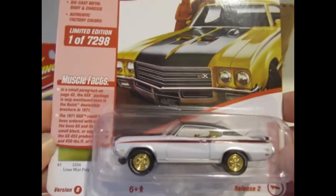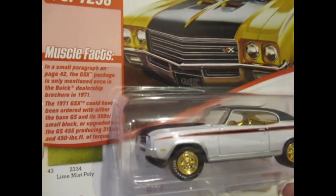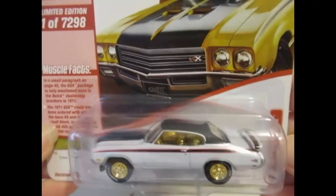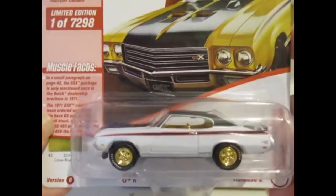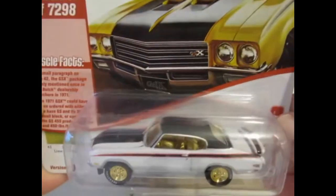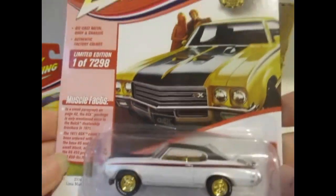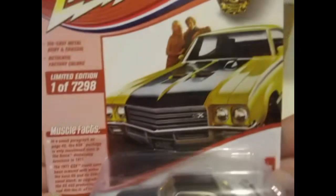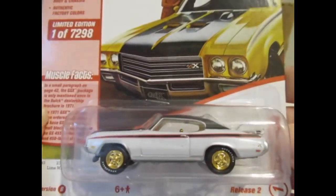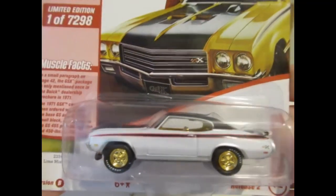Next one is the 71 Buick GSX, and that says Lime Mist Poly. This must mean it's a chase or white lightning. I've seen these quite often and I've got a couple of white lightnings — they do quite often come with white tires and white detail. We've got a white body but gold wheels and gold interior, so I'm not sure how that differs from the standard release. I may pick up the green one as well if able, because it's nice to get a chase version, but I'll probably prefer the standard release.